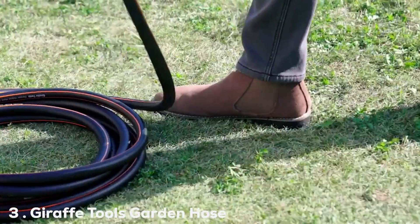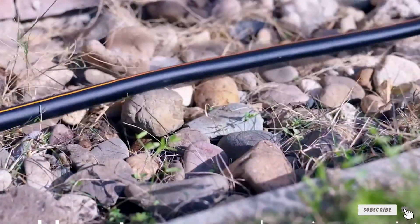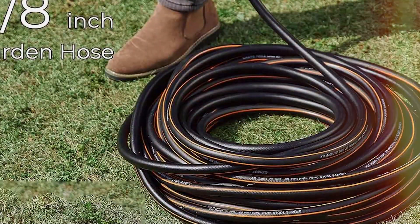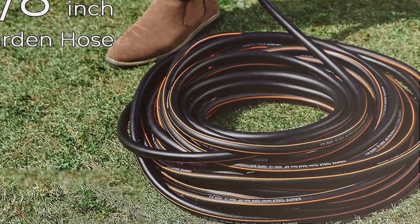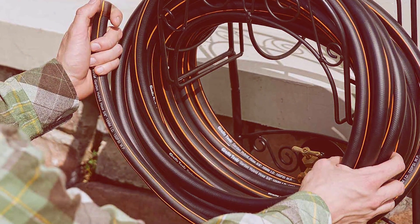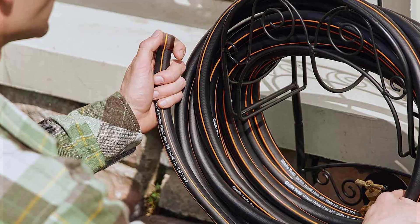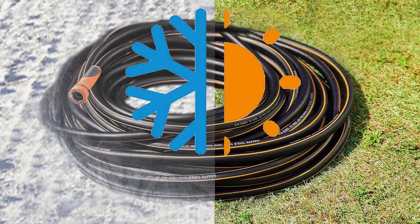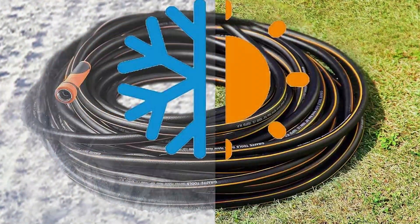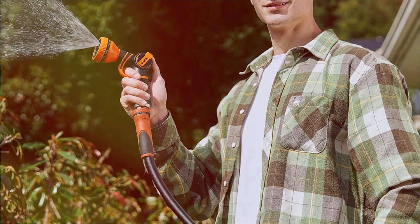The Giraffe Tools Garden Hose 50 Feet by 5/8-inch Water Hose Heavy Duty takes center stage. As a dedicated products reviewer, I have had the opportunity to put this water hose through its paces and it doesn't disappoint. With a length of 50 feet and a 5/8-inch diameter, this hose strikes a perfect balance for both residential and professional use. The Giraffe Tools Garden Hose is constructed with premium materials, ensuring durability and reliability. The heavy-duty brass connectors provide a secure and leak-free connection, eliminating the common headaches associated with inferior hoses.